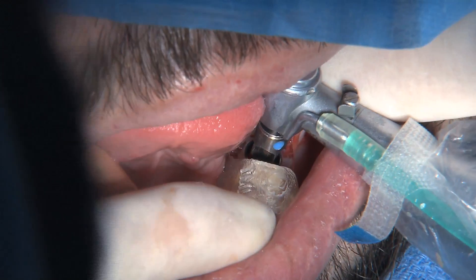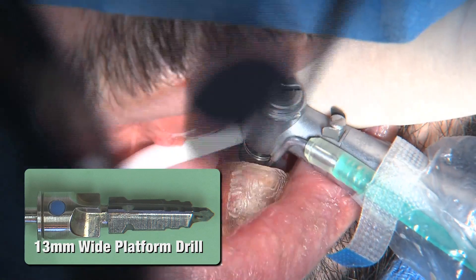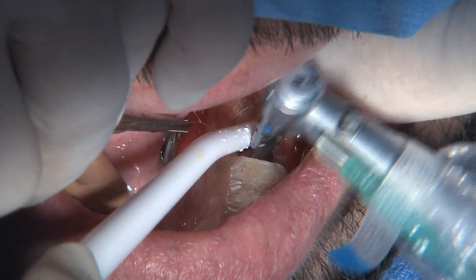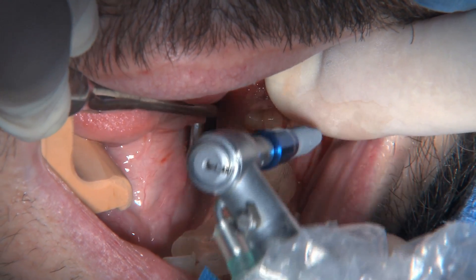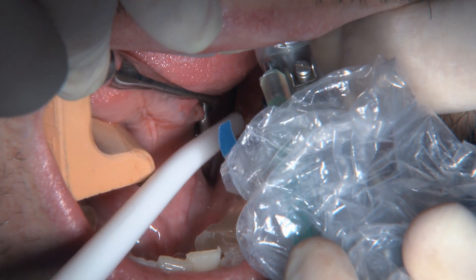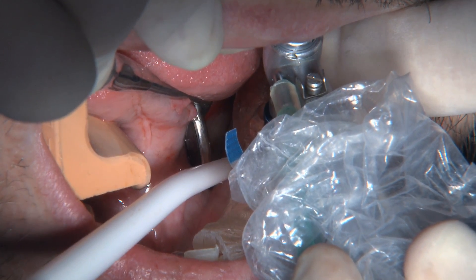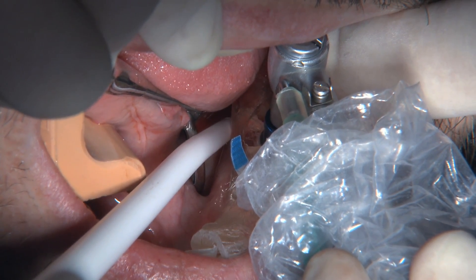This is pretty much real time — it's only taking 10 to 15 seconds for these drills to go to their full depth. I have all the confidence in the world that it's going in the right direction and right place because of the surgical guide. Now it's time to place the implant — no guides needed inside the surgical guide for the final size drill and the implant itself. You can see the implant spinning and how slowly it's going in, with the speed turned down on the handpiece, just letting the implant thread its way into the osteotomy.